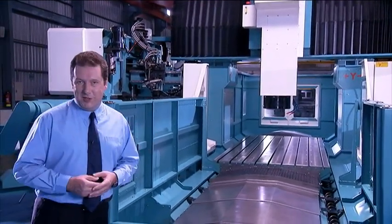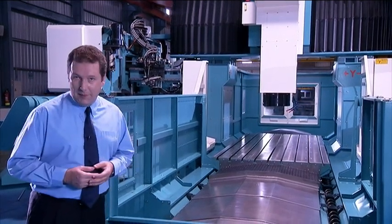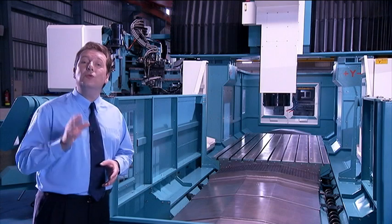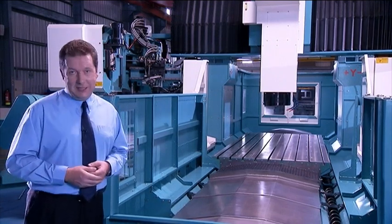This is the Super Versatile FD Series Double Column Machining Center from 4Star. This machine offers a whole range of features, options and customizations to meet even the most demanding clients' needs.